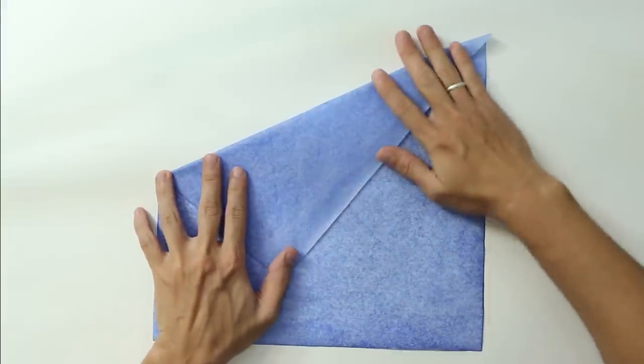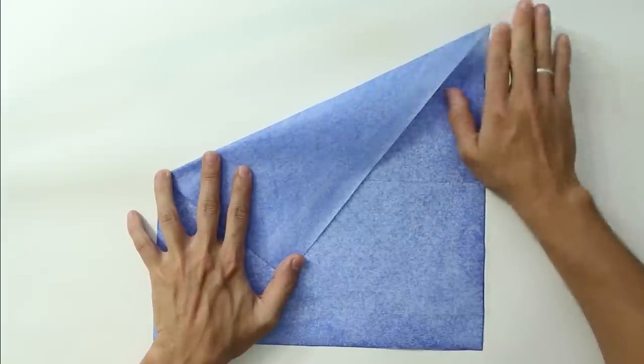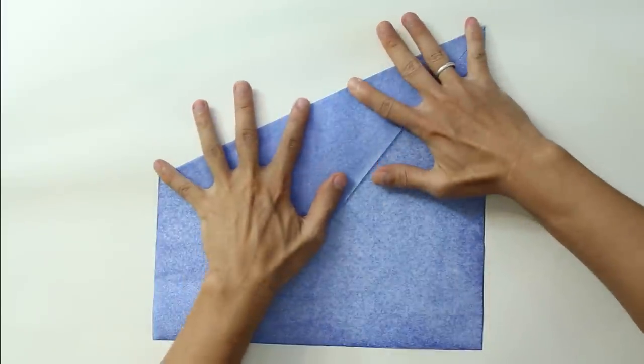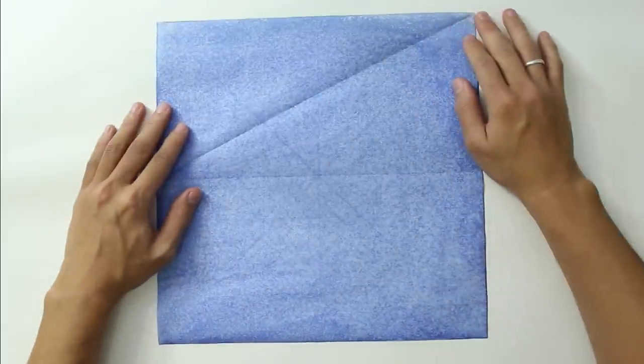I am using a washi paper, but it's better for you to use a thinner paper, like a taiyunryu or a tissue foil — white on both sides. Unfold the paper.